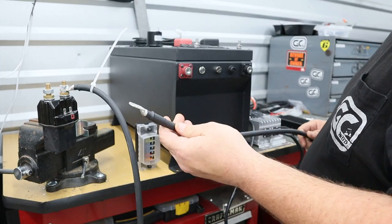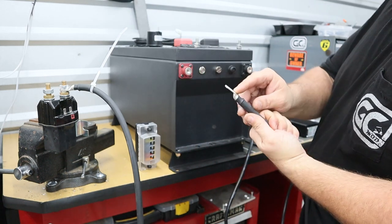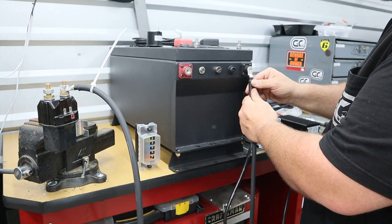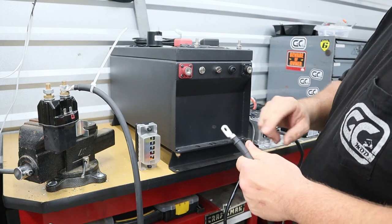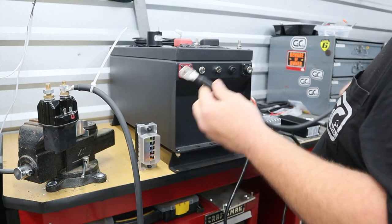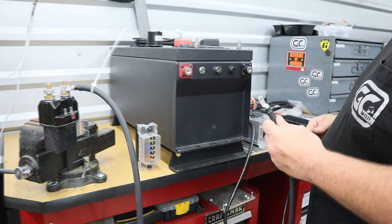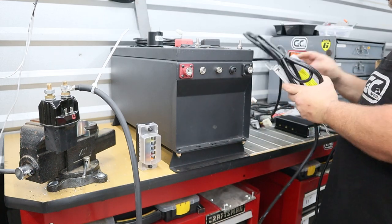This is going to be pulling the most voltage and the most amps, so whenever we're connecting this we're going to want our big lug flat on this face just like this. Then all of your other accessories can stack on top — less resistance to your bigger cable.